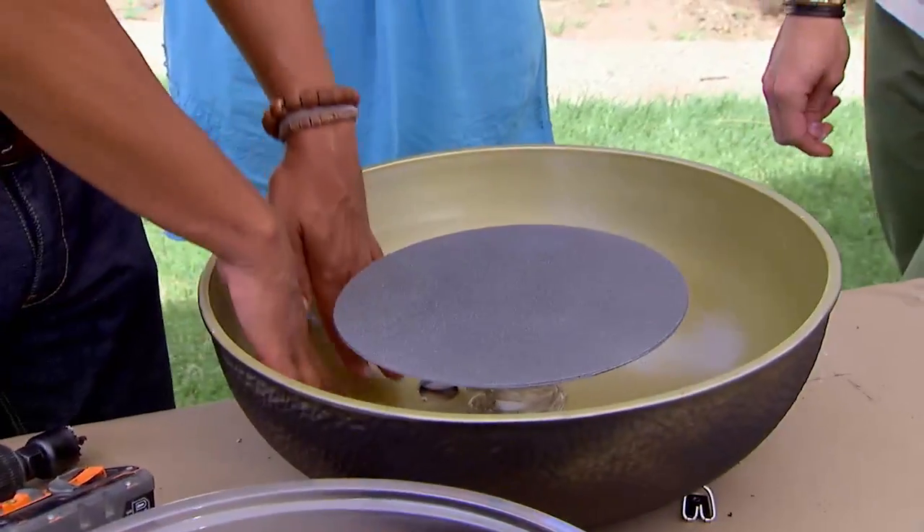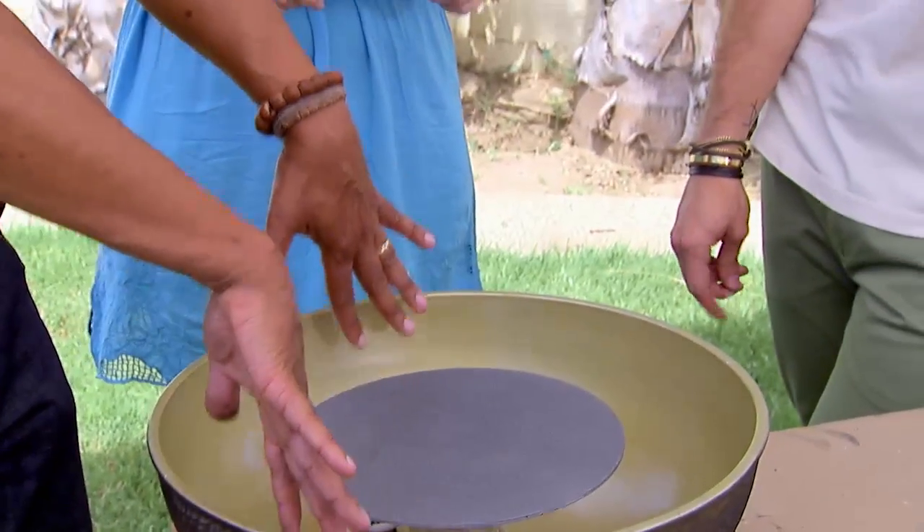Why do we need a disc? Well, it's going to hide all that rope light. You're not going to see our zip ties at all — you're just going to see this lovely light flowing out from around. That makes sense.